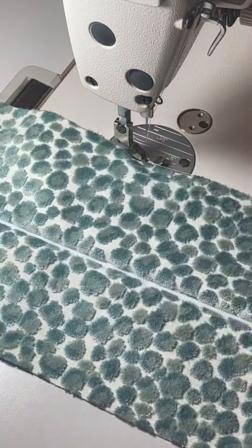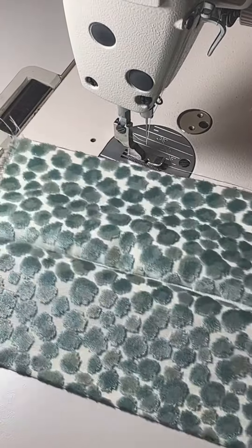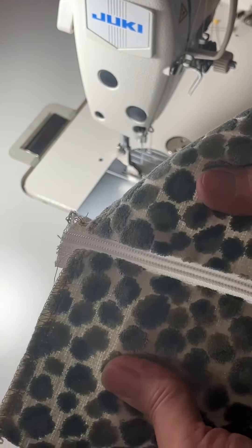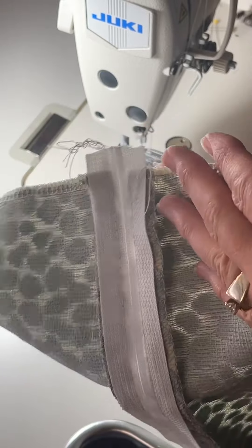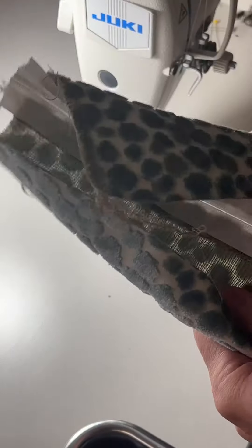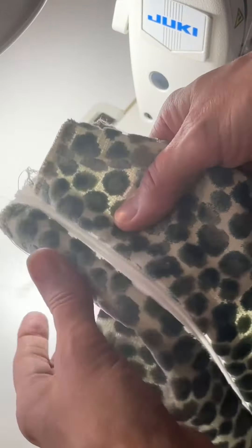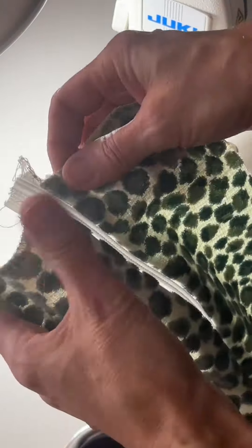Now we'll move on to the next step, which is putting a little overlap lip over the zipper. You can do an overlap on one side or both — I usually choose to do the overlap on both sides. I really enjoy making zippers for box cushions because it's just one section of the whole cushion, and it's not like a zipper in a pillow. Now I'm going to separate the zipper so that I can do the overlap on one side at a time.